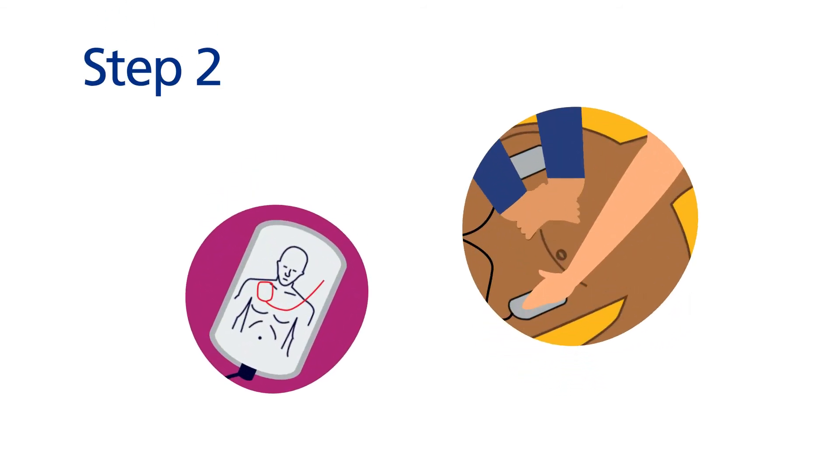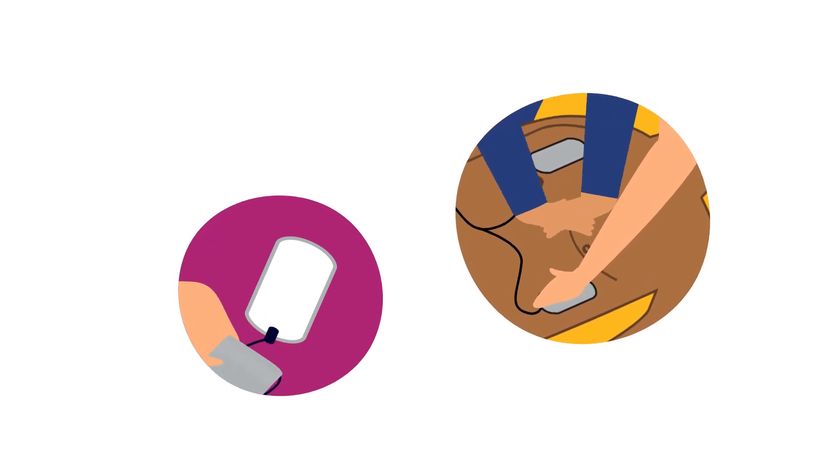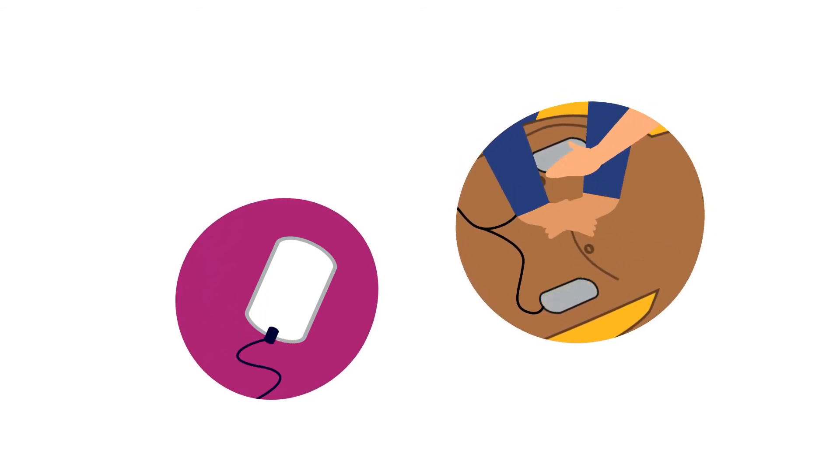Step 2: peel off the sticky electrode pads and attach them to the skin of the person's chest in the position shown on the pads.